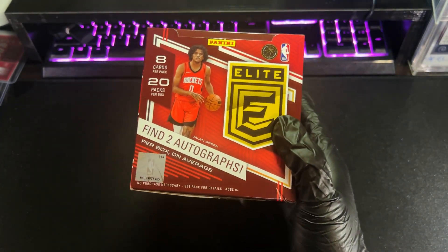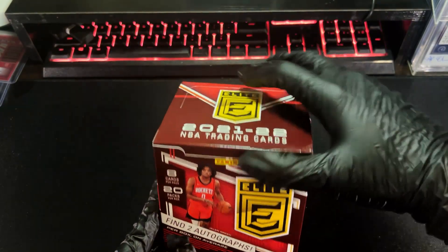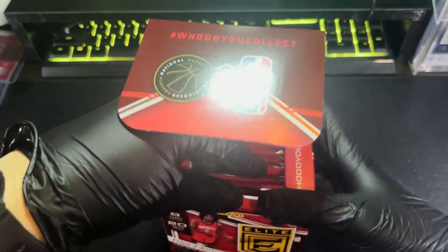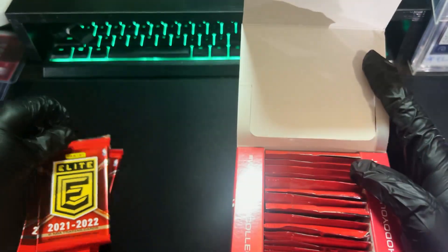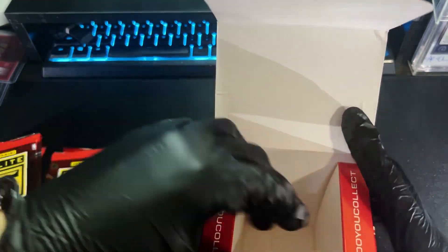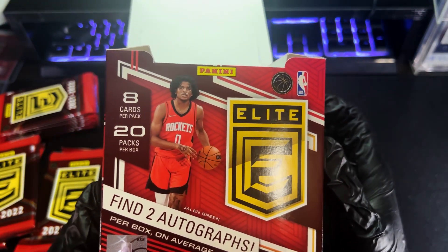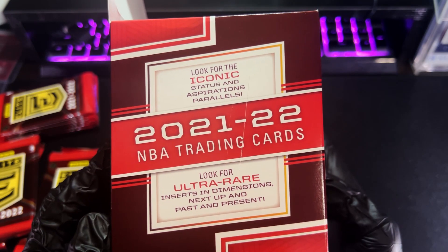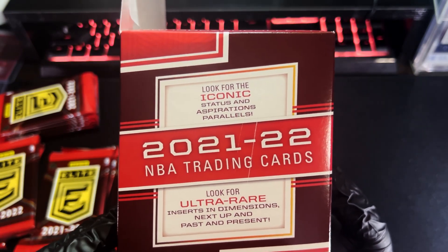As for this one, it's going for around $350 right now. The format hasn't changed — still going to get two autographs per box. There are some key differences, definitely on the design, and some changes on the inserts. You get eight cards per pack, 20 packs per box, so definitely a lot of cards to unpack here. A little bit more on the expensive side for a hobby box, but you get a lot of cards and the ceiling is definitely on the high side.